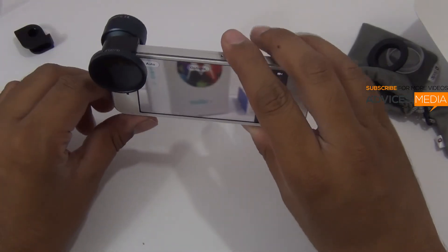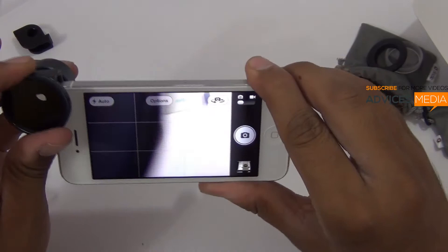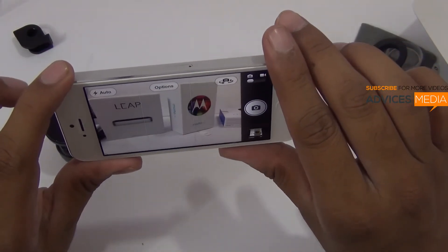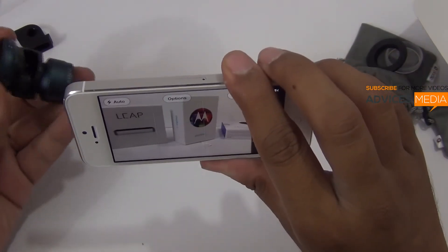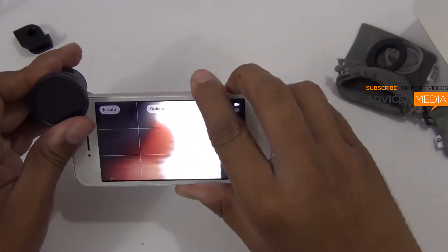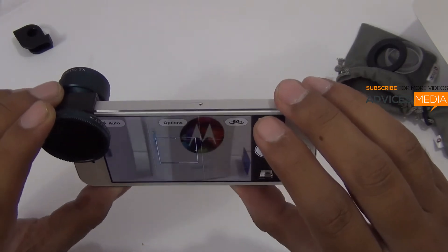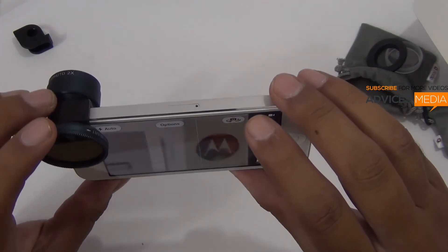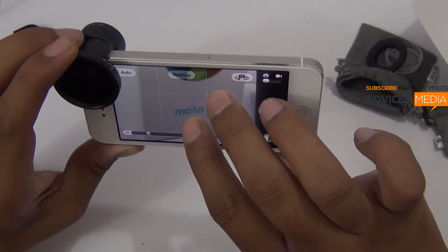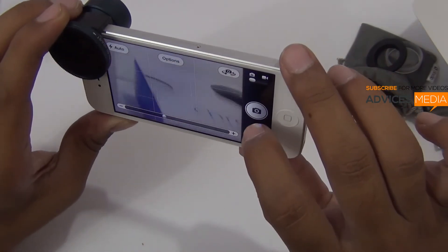Now let's try to capture some photos. As you can see, we have some smartphone packages in the background, and once I insert the lens it actually zooms into 2x mode. Once the lens is inserted, as you can see the packages have come up closer — that clearly gives you a 2x zoom feature. Apart from that, you can also use the iPhone's zoom option to zoom further into background objects and capture pictures.